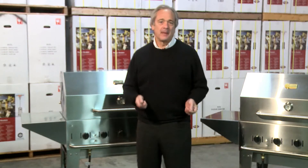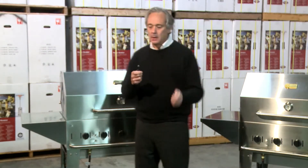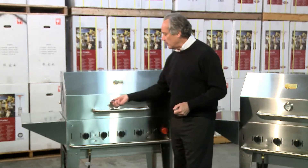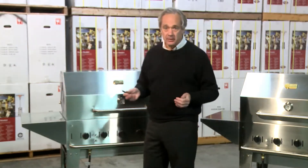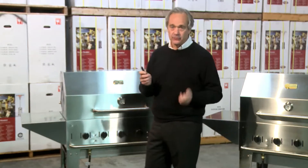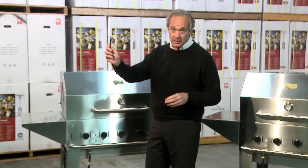Try this simple magnet test. I've got a piece of galvanized aluminum here — a magnet sticks right to it. A magnet will not stick anywhere to a Crown Verdi grill because we use 300 series stainless steel. A simple magnet test is a great test. If the magnet sticks, the product's going to rust.